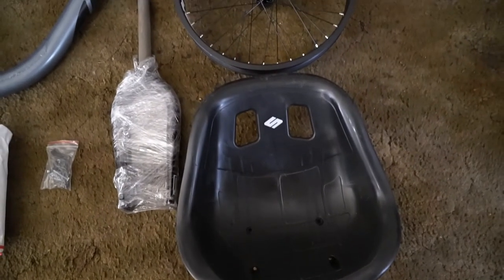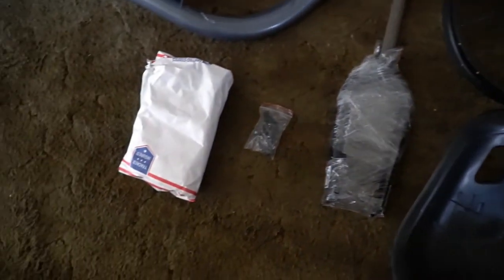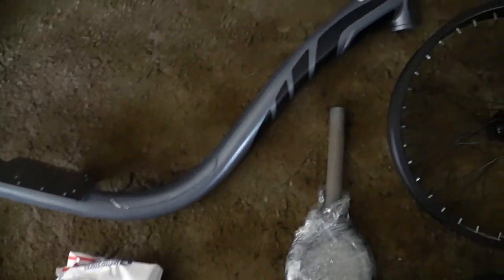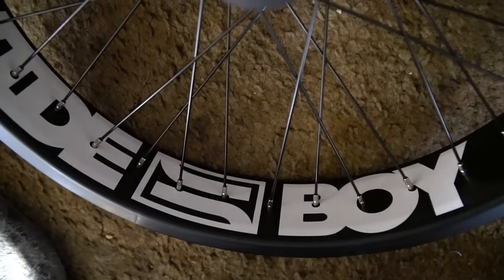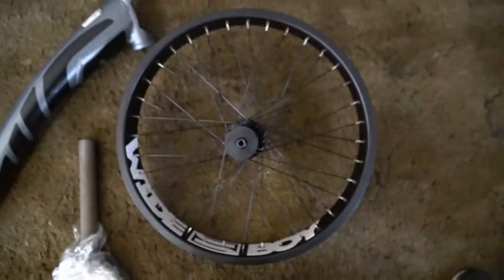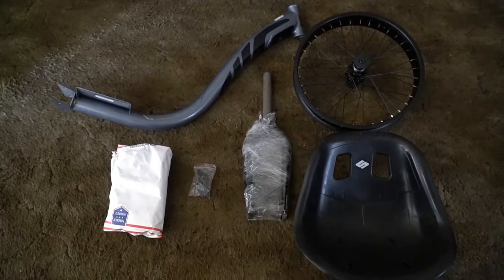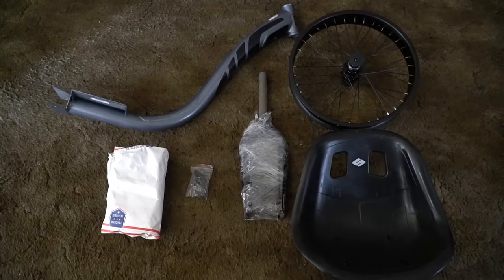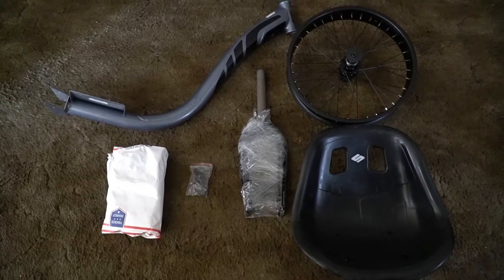So this is what came in the box. I got my rear bucket seat, my junior fork. I got the accessories which are the crank arms, all the bolts and accessories, and the brake caliper inside. And then I got the frame here, and I got this wide boy 70 millimeter wheel. It's pretty sick. I'm not happy with the shipping — there's a couple of scratches and dings on the bike itself, but I'll figure that out later.